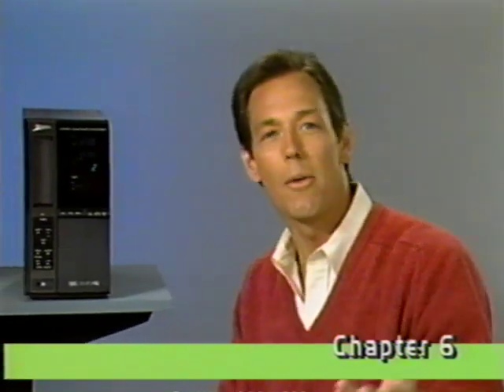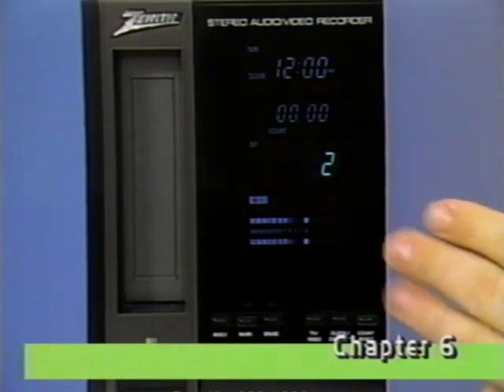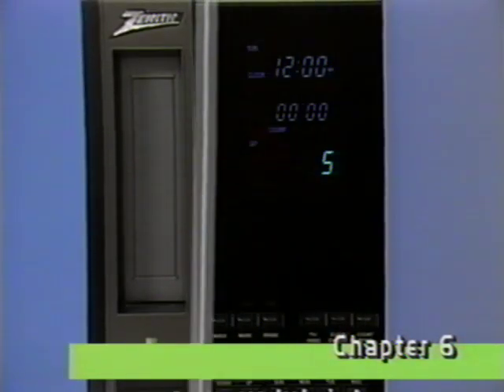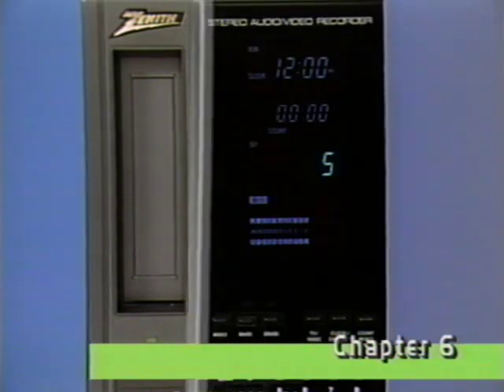Now that we've got everything hooked up, let's take a look at selecting channels. Your VCR's tuner can receive VHF and UHF broadcast TV channels, and if you're a cable subscriber, CATV channels too. The tuner works the same way in both the VRD 530 and the VRD 230, even though the positions and labels of individual switches may be slightly different.